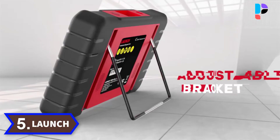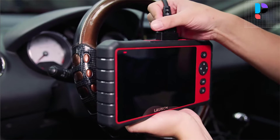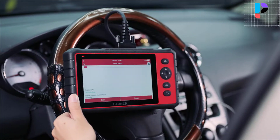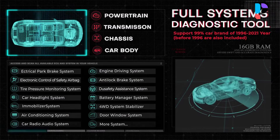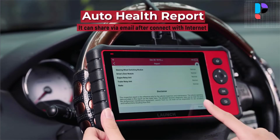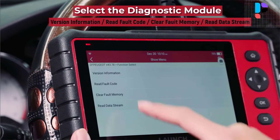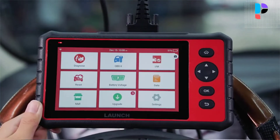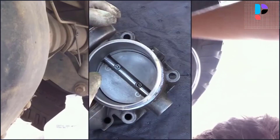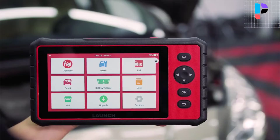Number 5. Brand name: Launch. Model number: CRP909C. The Launch CRP909C OBD-2 scanner reads or clears codes and live data for all systems including engine, transmission, airbag, ABS, ESP, TPMS, cruise control, immobilizer, gateway, steering, rain, brake, fuel, four-wheel drive system stabilizer, radio, air conditioning, central locking, electric windows, and xenon headlights. Based on the Android 7.1 operating system, it features a powerful quad-core processor, a 7.0-inch sensitive touch screen, a bigger brighter screen display, tons of live data, and a 6,000 mAh lithium polymer internal battery.